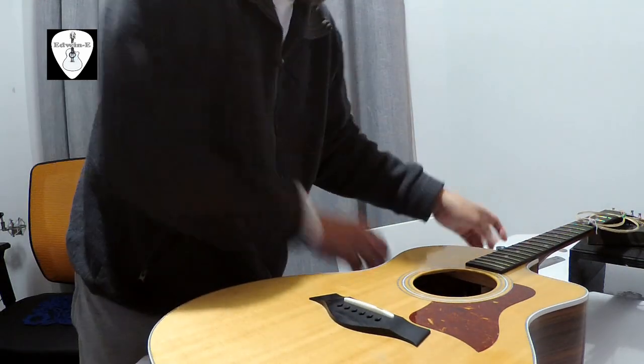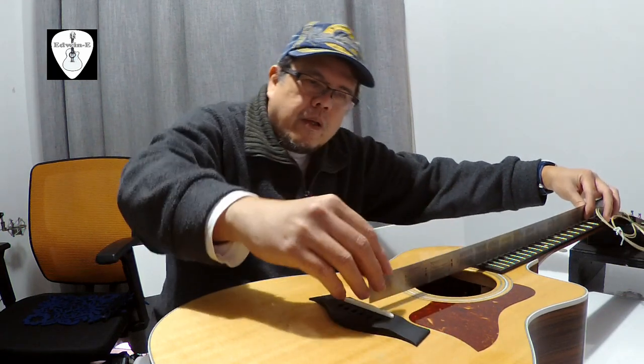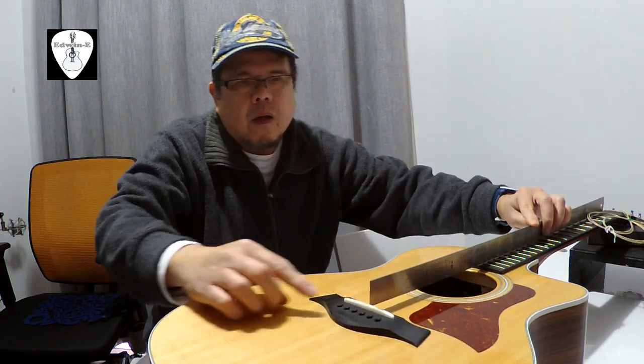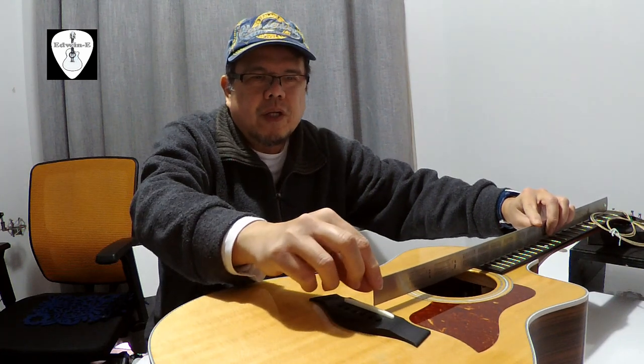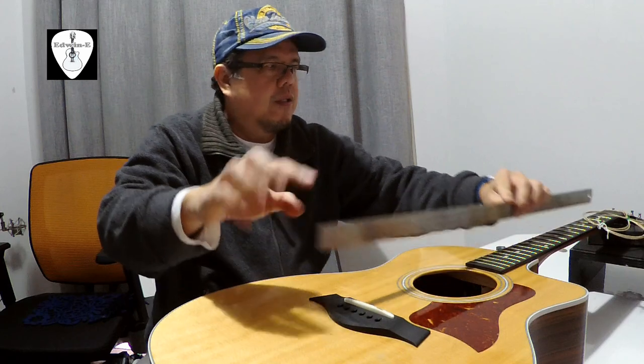Then I try to see again. See the straight edge — it's just on top of the bridge. Okay, so I will restring this one and let's see.